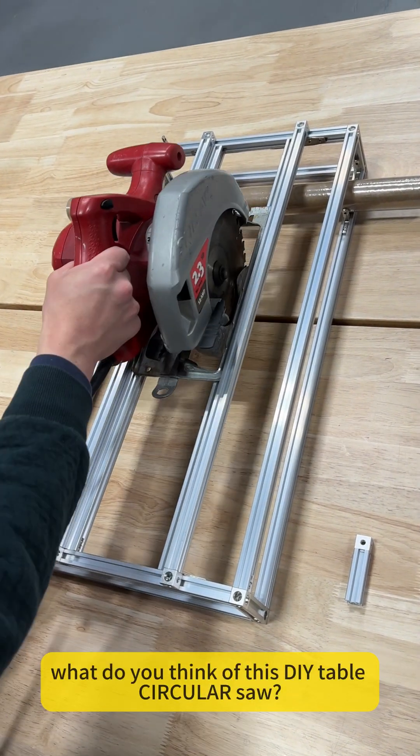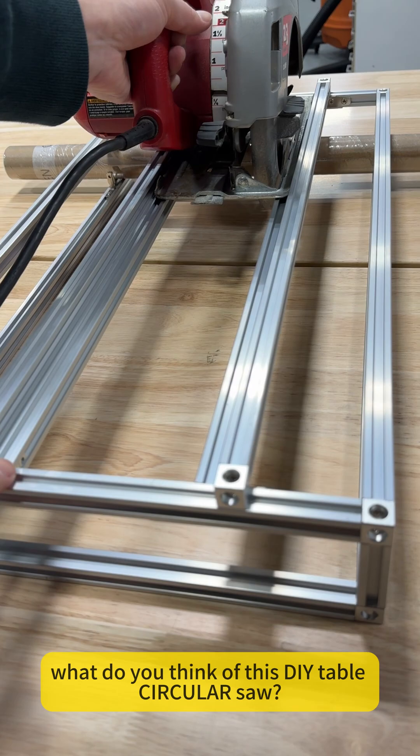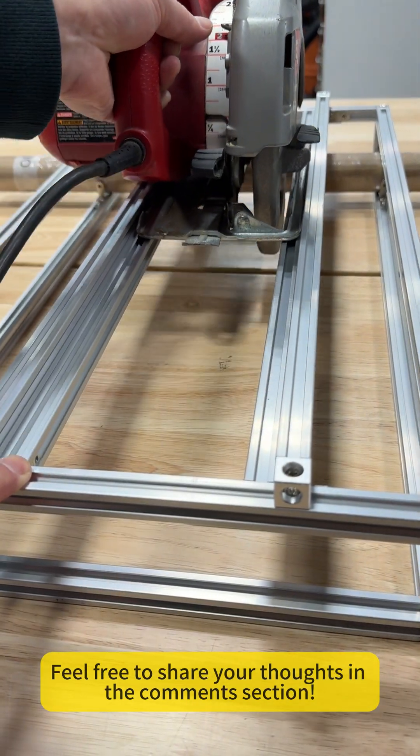Friends, what do you think of this DIY table circular saw? Feel free to share your thoughts in the comment section.